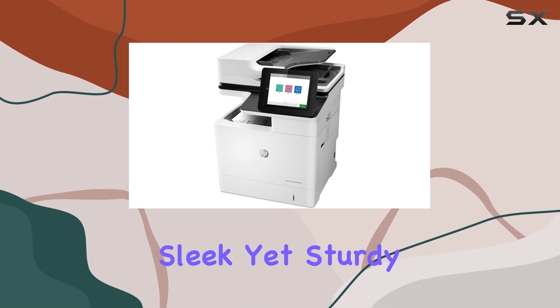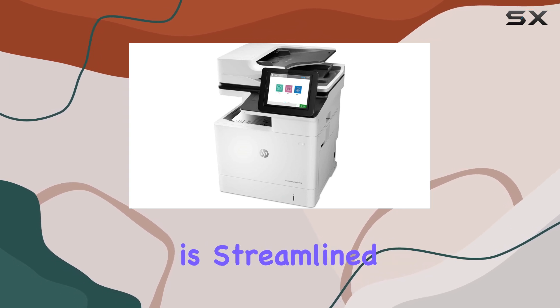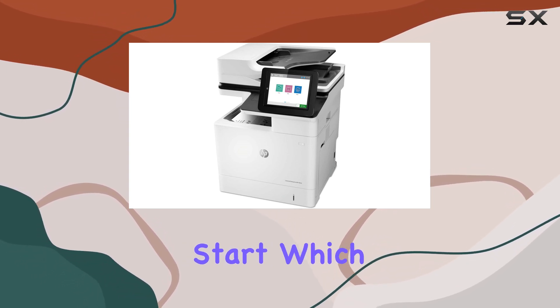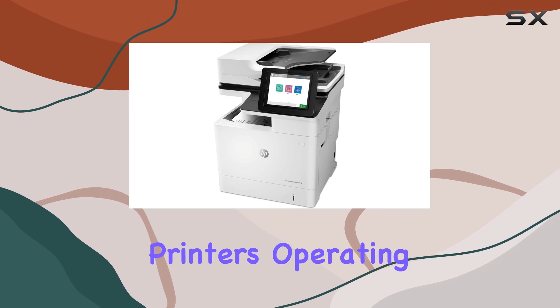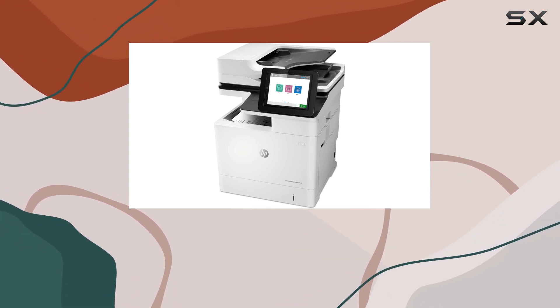The design is sleek yet sturdy, fitting seamlessly into any professional setting. Maintenance is streamlined with HP SureStart, which continuously monitors and repairs the printer's operating code, safeguarding it against cyber threats.